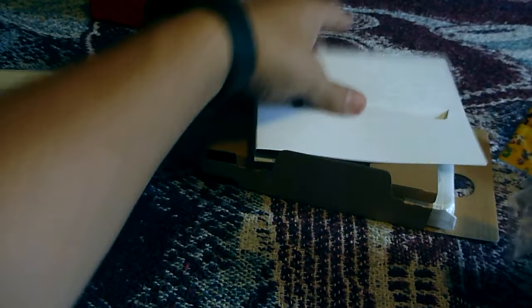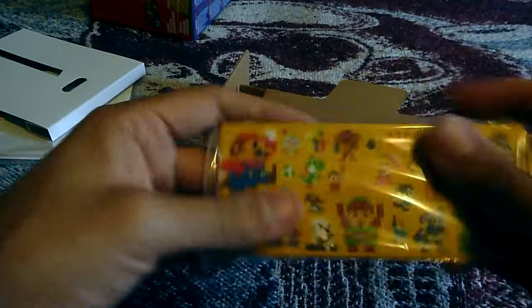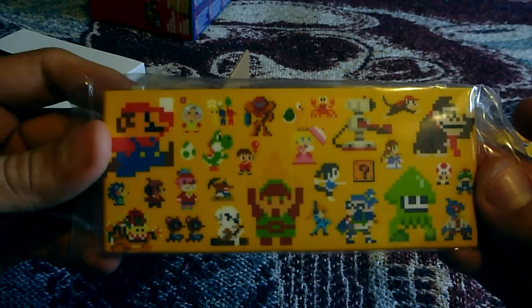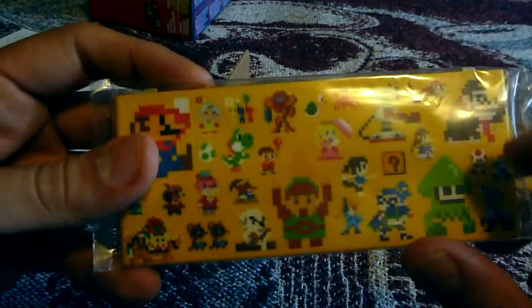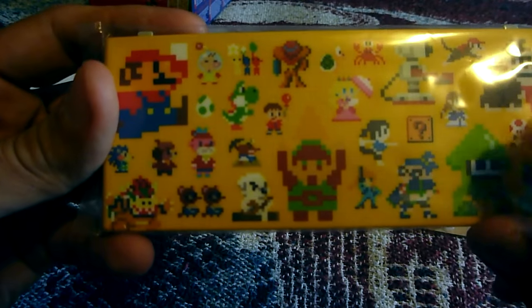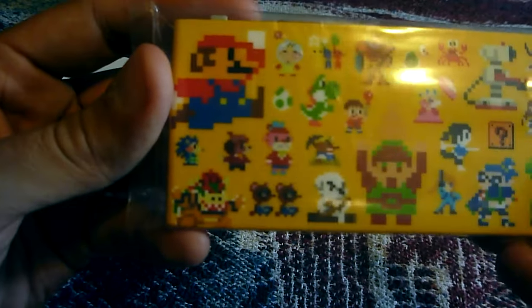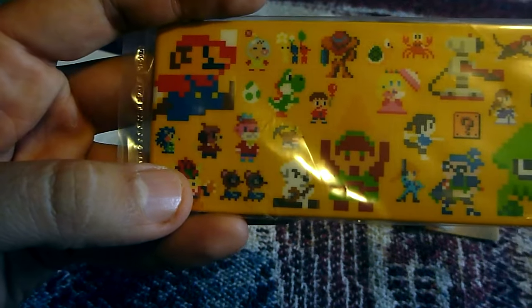You got the face plates, which are really cool. You got the pixelated Nintendo characters — Mario, Link, Donkey Kong. Let's see: Splatoon, Squid, Yoshi, Bowser, just to name a few.